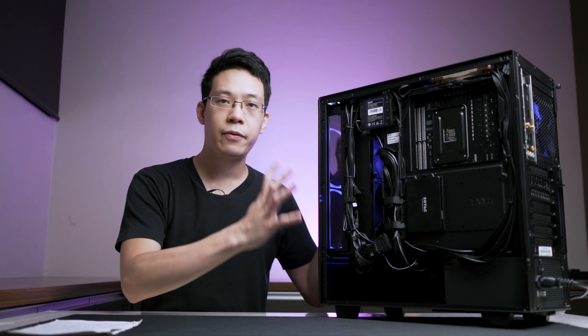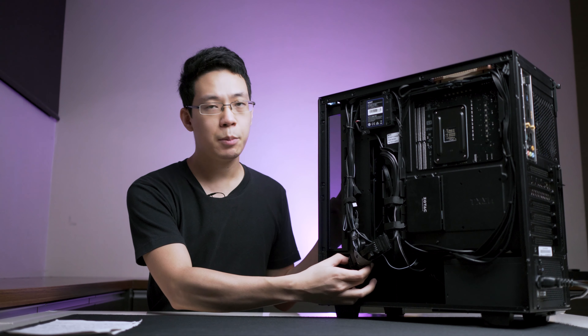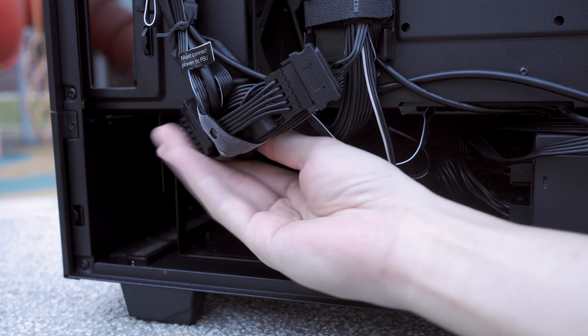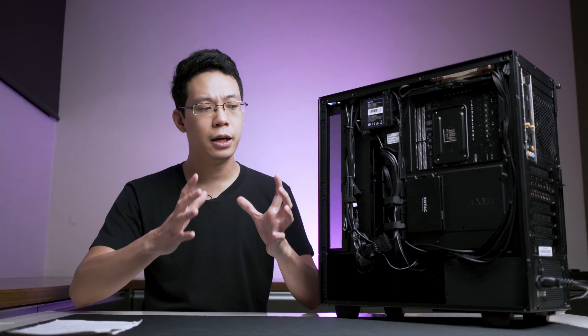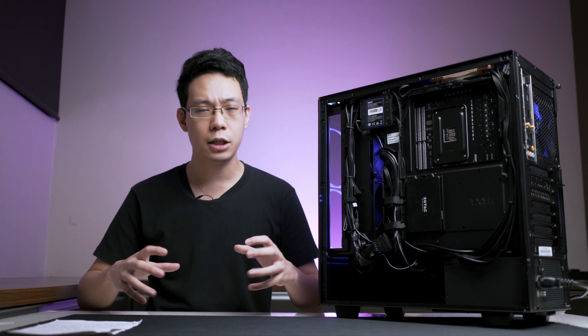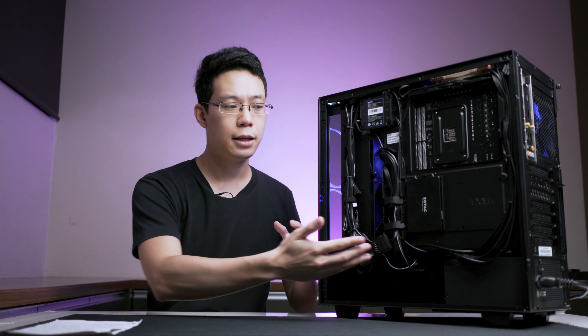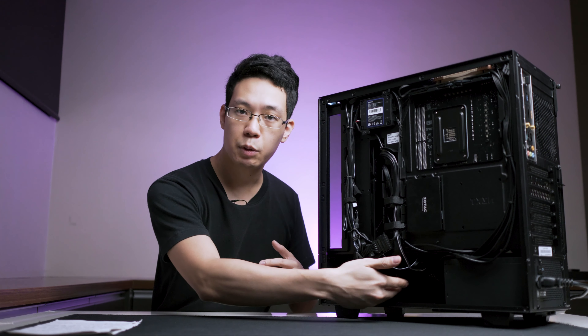There is plenty of room on the bottom left of the case. The extra cables can sit above the hard drive cage, which can hold up to two mechanical hard drives. You can actually use cheaper power supplies with thick braided cable or custom sleeve cables to hide the excess in the spacious area here.